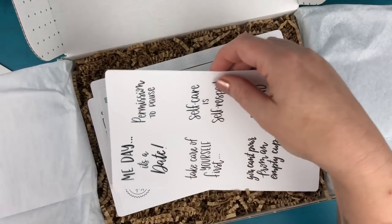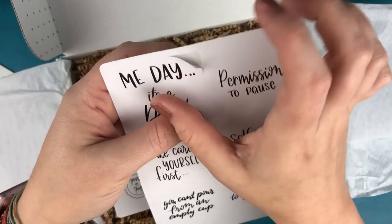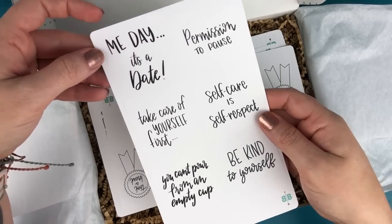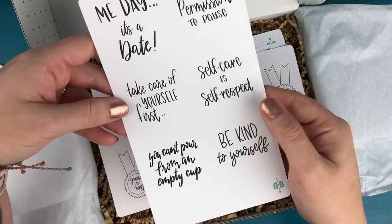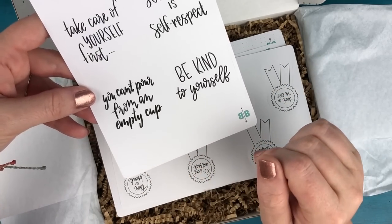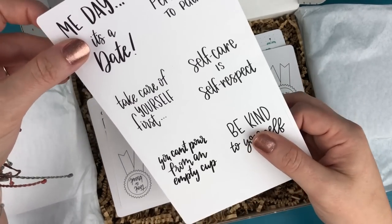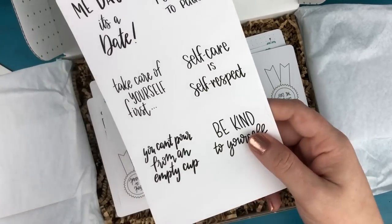After that, I have some self-care quotes. These are square stickers that are kiss-cut on the page, and it just has a bunch of different quotes about self-care: Me day, it's a date, permission to pause, self-care is self-respect, take care of yourself first, you can't pour from an empty cup, and be kind to yourself. You can stick these anywhere in your planner or journal as little reminders.